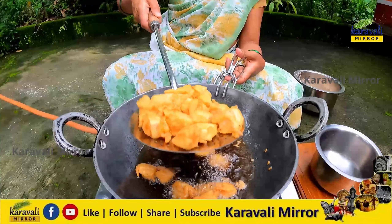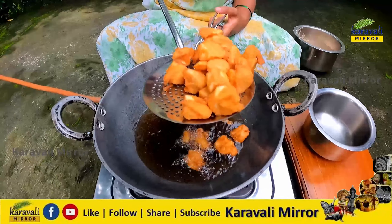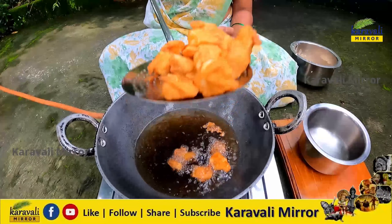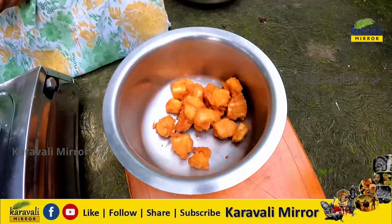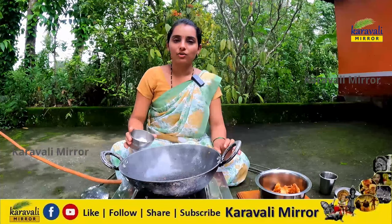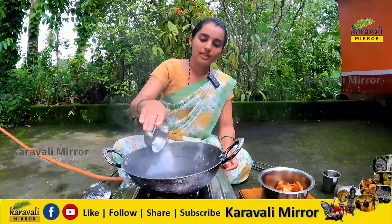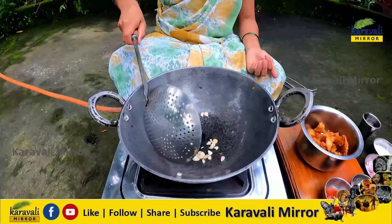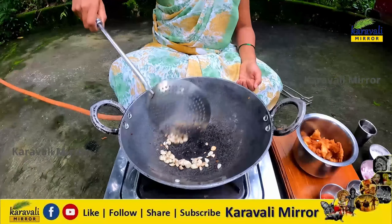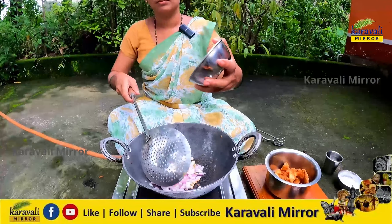I will cut two pieces of the leaves. I am going to cut the two pieces of the leaves. I will cut the leaves. Cut the oil in half. Place the oil in half.